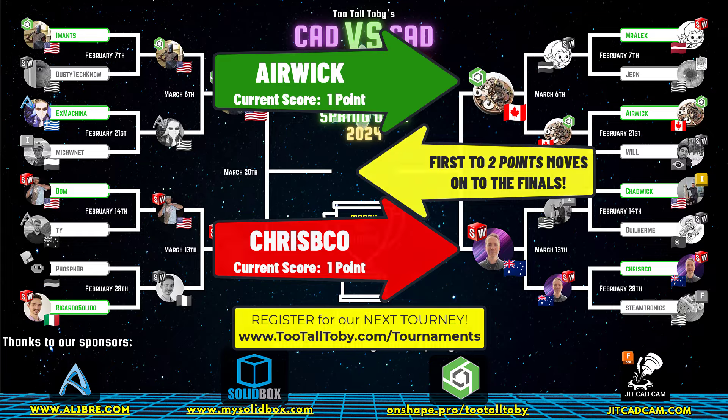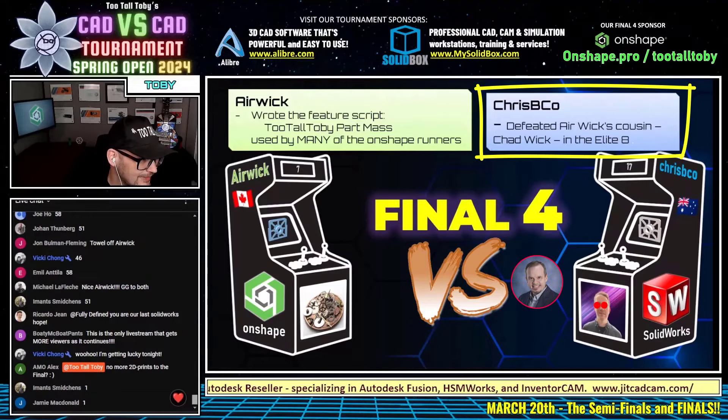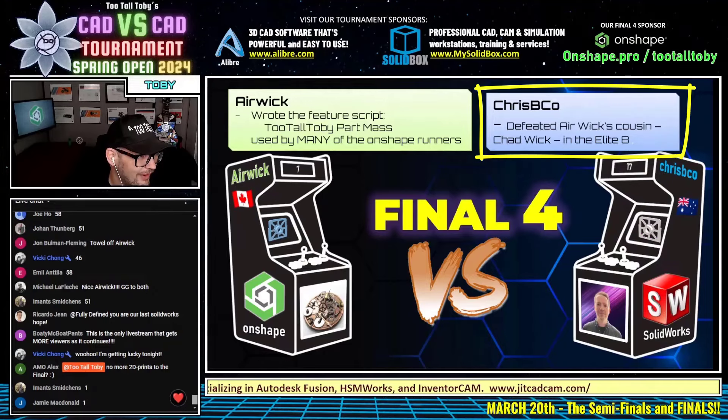And Crispy Co defeated Eric's cousin Chadwick in the Elite Eight. Yes, we knew that already, but now we know it again. That was a really good battle — that was fun to watch.